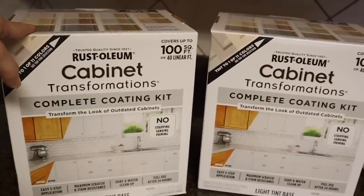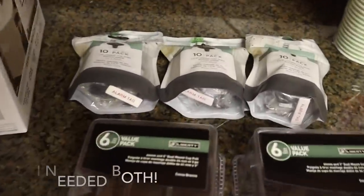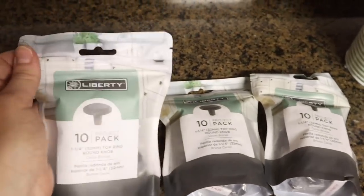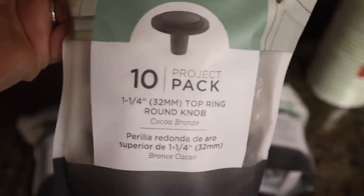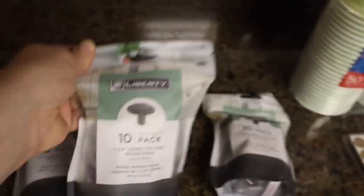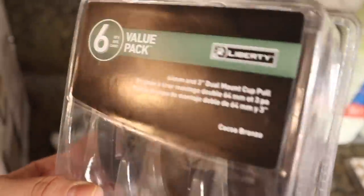These were the last two at Home Depot, which made me a little nervous, so I grabbed both. Then I also have the hardware — since my hardware is outdated and doesn't match the rest of my house, I went ahead and picked up darker hardware in the cocoa bronze color. I got contractor packs, which saves a little money, and I have three of those plus some drawer handles in the same finish.